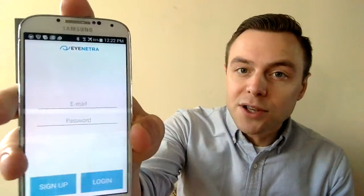The first time you open up your iNetra application, you will see a screen asking you to sign up for an iNetra account. You can do this quickly and simply by providing any valid email address, creating a password of your choosing, and clicking Sign Up. Please note that during this initial sign-up process, you will need to be connected to Wi-Fi; however, Wi-Fi is not required to use the application to screen your patients.